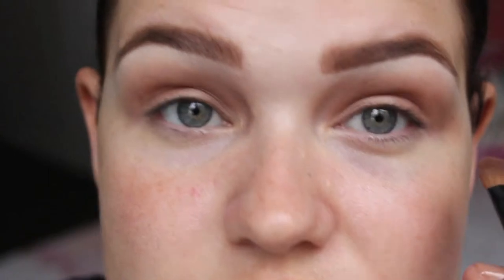Sort of like a soft colour wash. We're taking that colour all the way up to just below the brow. Then I'm just going to take a clean fluffy brush and blend that top edge so that it's seamless and pretty with no harsh lines. I'm also going to take a little bit of that on the same brush underneath my eyes.